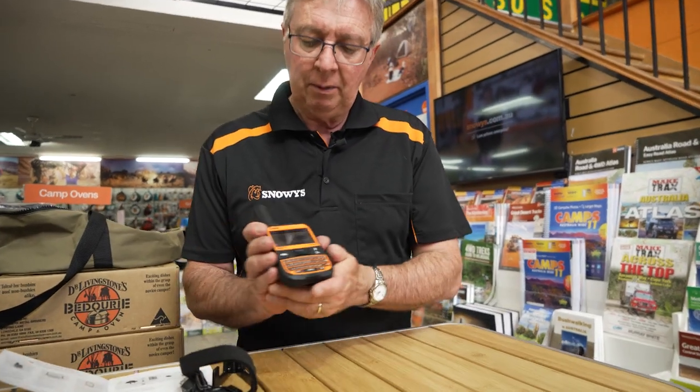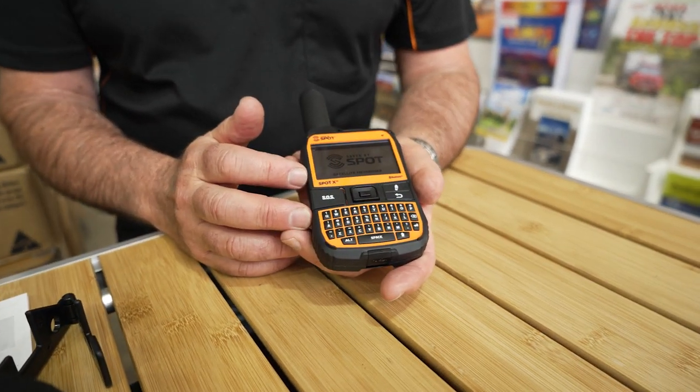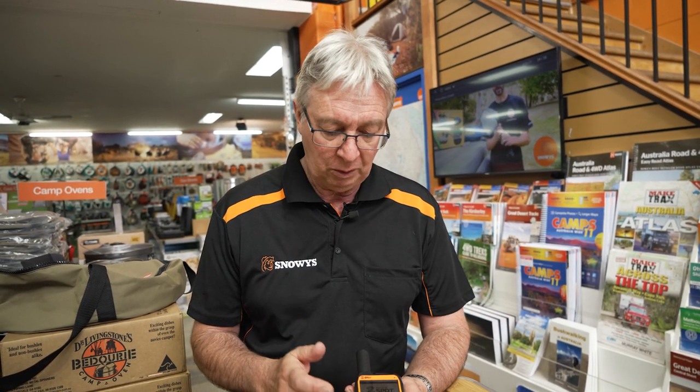This device is made from very durable plastic. It has an IP67 water resistance rating, meaning you can drop it into up to a metre of water for 30 minutes, which is pretty good — it's very waterproof.